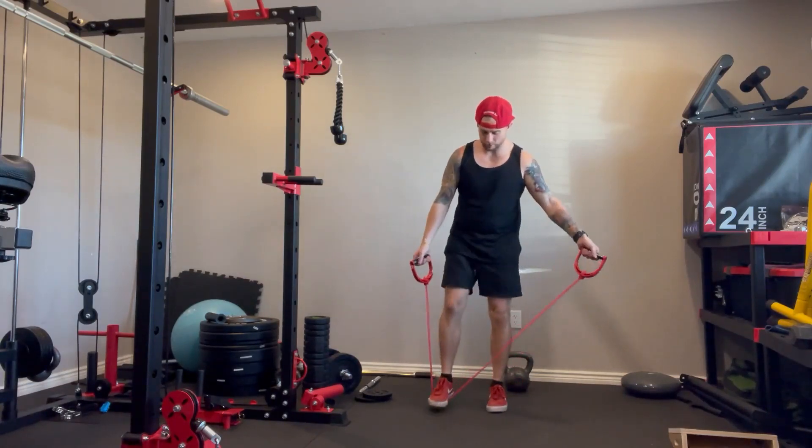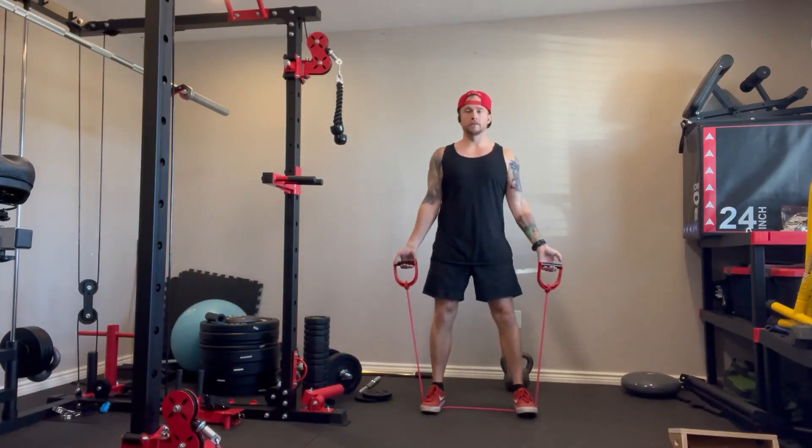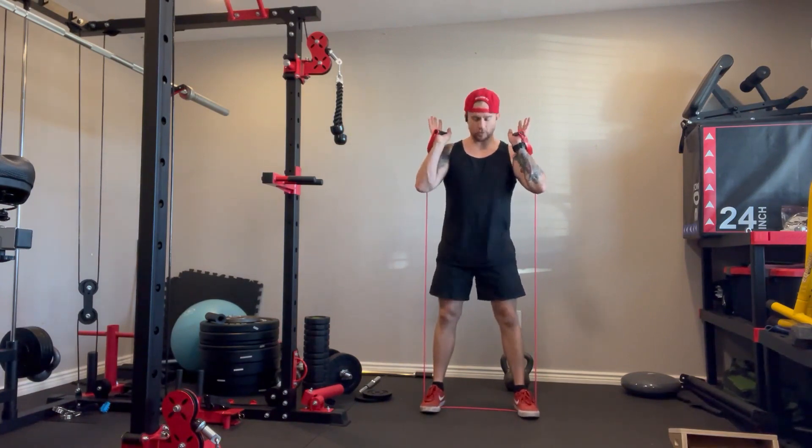Here's how you perform a thruster. Feet on the bands, bands at your shoulders, feet outside shoulder width apart.